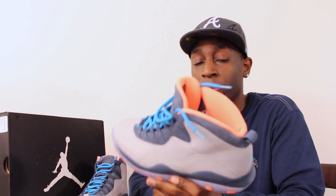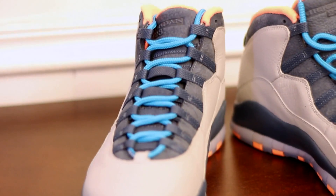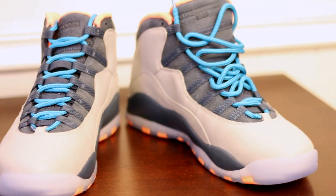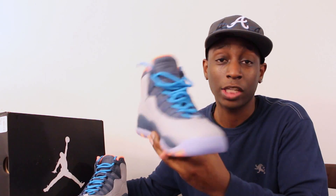I have an extra pair of these — I'm not a retailer or reseller or whatever — but I do have an extra pair and I'm going to leave a link if you guys are interested. It's going to be first come, first served, so the first person that purchases the shoe will get them shipped out immediately once payment is received. If you weren't able to pick up the Bobcats, I do have an extra pair that you guys can cop, and of course it's going to come along with proof of purchase.